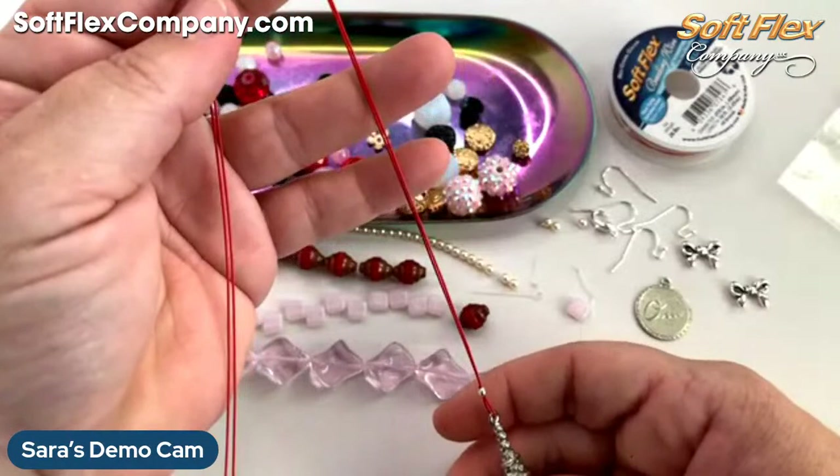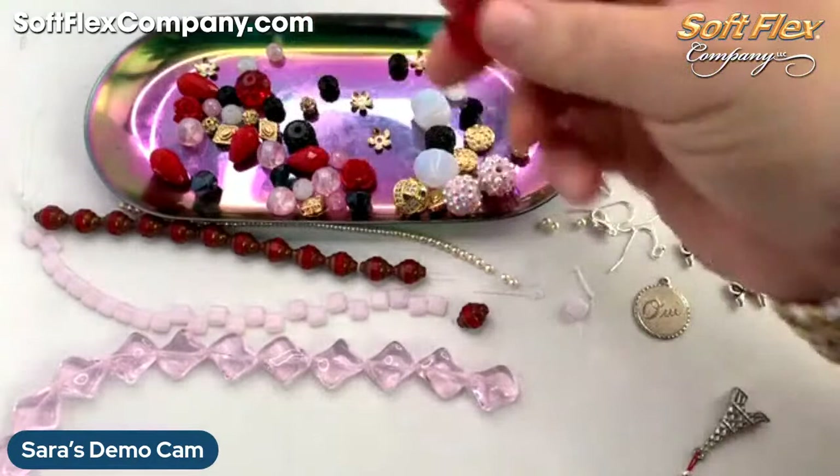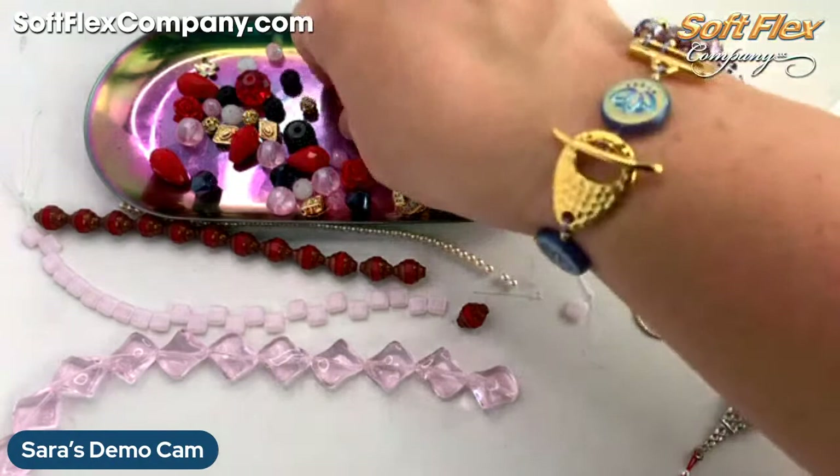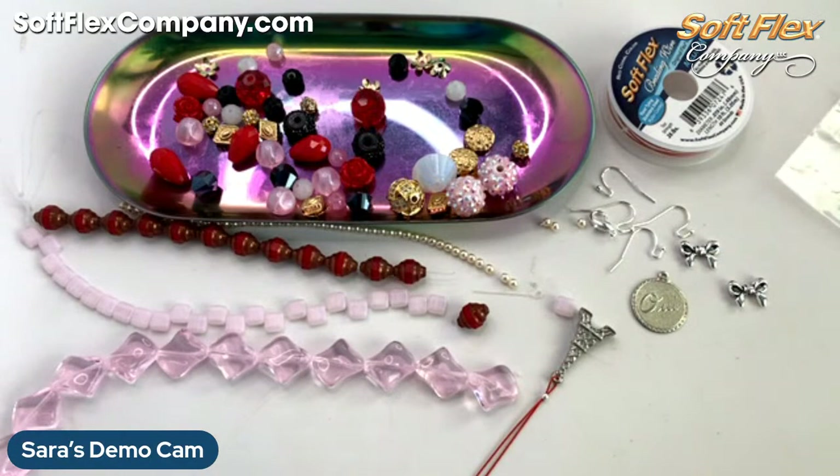So this is going to be one side of my necklace, I'm pretty sure. I'm thinking I want my bigger beads at the bottom. I wonder if I should start with one of these. I also have these big luscious white ones that I could start with at the bottom — let me see what that looks like.